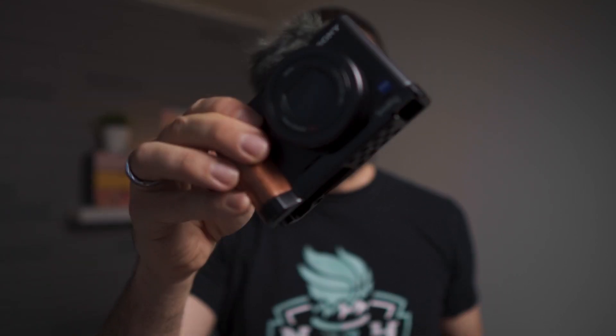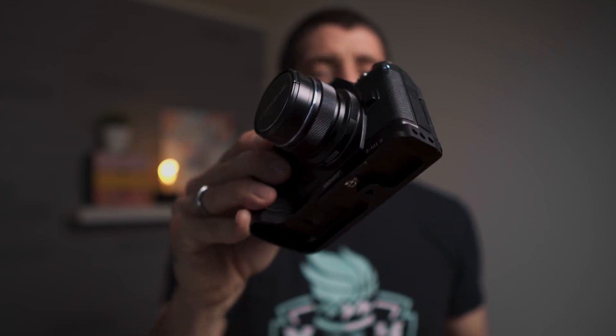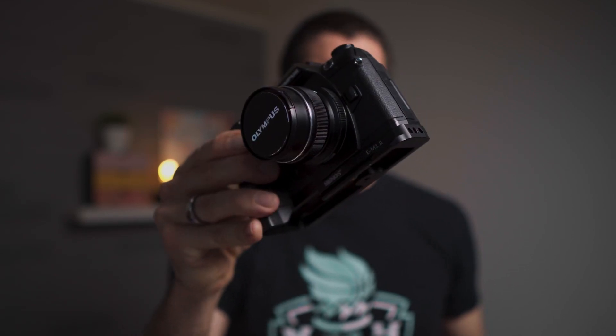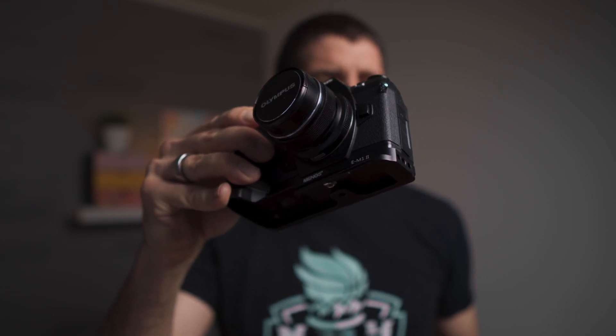It handles perfectly fine something like the DJI Osmo Action or other action cameras, and also handles really well a compact camera such as the ZV-1, which is a pretty good option for vlogging. However, I would definitely not use it for something heavier like mirrorless cameras. For instance, this is the Olympus E-M1 Mark II with a 12mm f/2 — a fairly compact mirrorless vlogging setup — but this is way too much for this tripod and everything starts to become shaky.